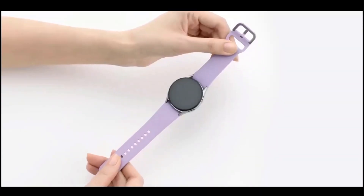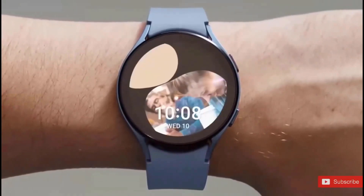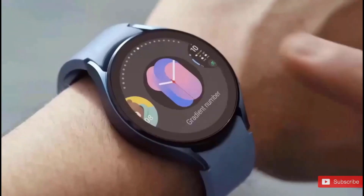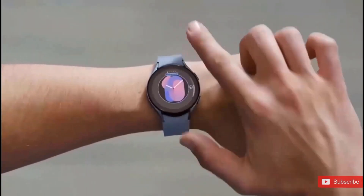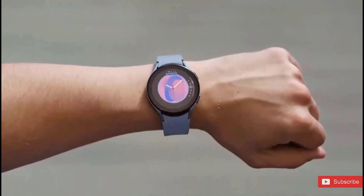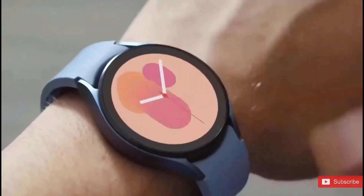Super Rotor, who has a solid track record, is the source of this information. Given that he just unveiled the first images of the Galaxy Z Flip 5 and Z Fold 5, both of which have been proven to be real, there is a very strong likelihood that the rotating bezel will definitely return with the Watch 6 Classic this year.